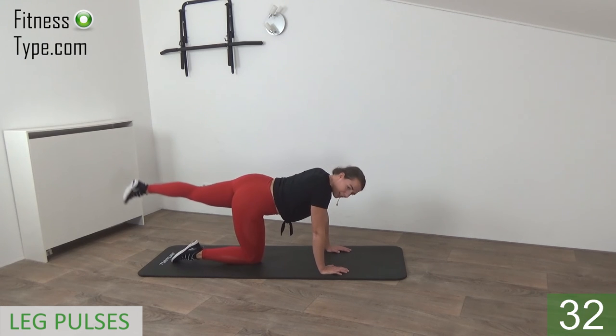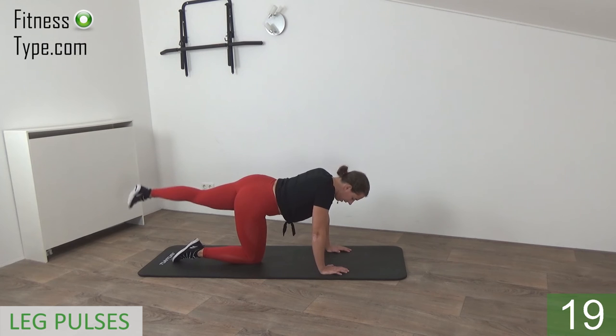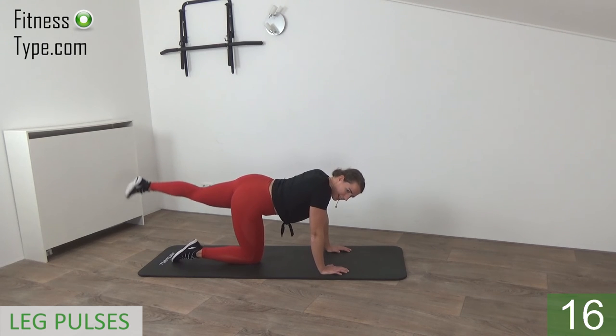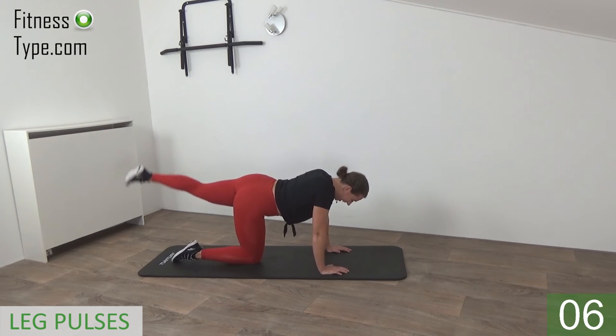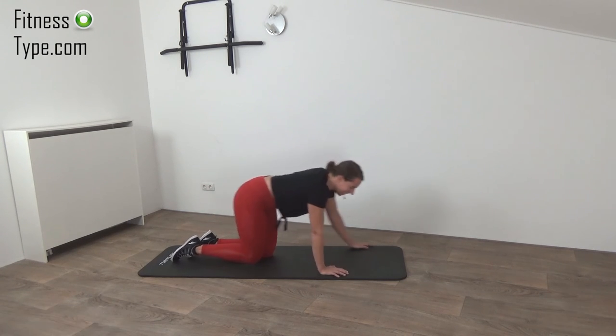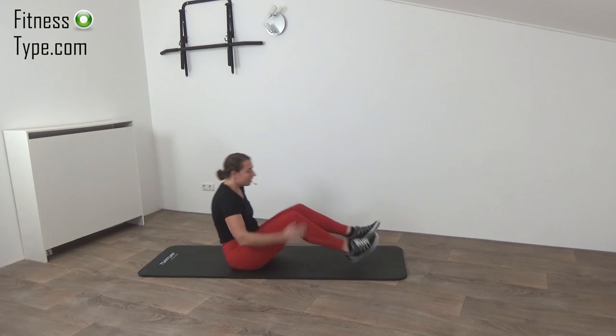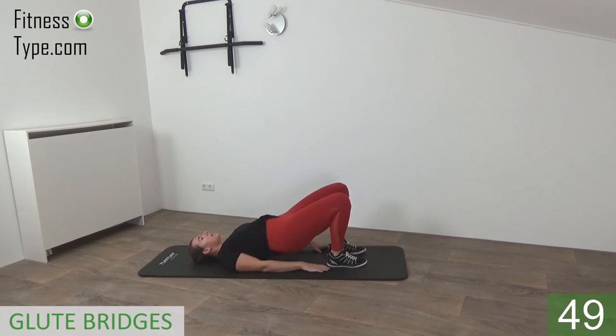Belly button in, back is straight — little pulses up and down. Keep your leg up — you can do it. Final seconds, don't lower your leg yet, keep it up.